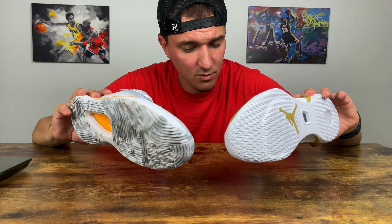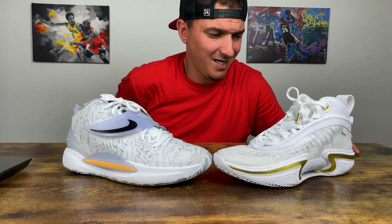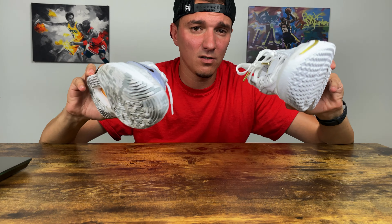I was thinking about doing a PG vs. Freak 3 video since they're in a similar price range. I've also got the Curry shoes on the way and Trae Young's shoes coming out soon — I might grab those too. I still have PG-5s and Giannis shoes to review. Appreciate all the love and we'll catch you on the next episode of Sole'd Out. Peace.